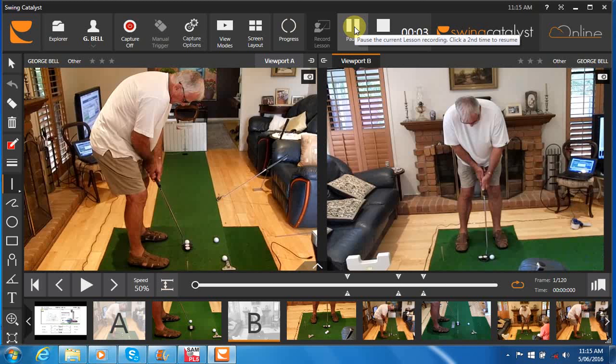George, let's take a look at your recent putting videos and PuttLab results. Here on the left we can see that your eye alignment looks very good at address. That's going to help you get that base square at address and be able to look along the target line correctly.